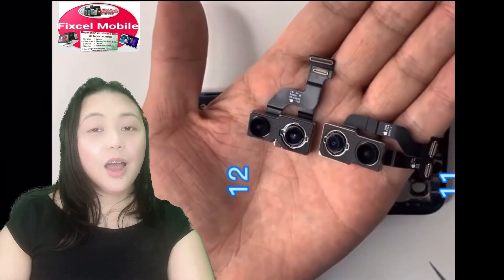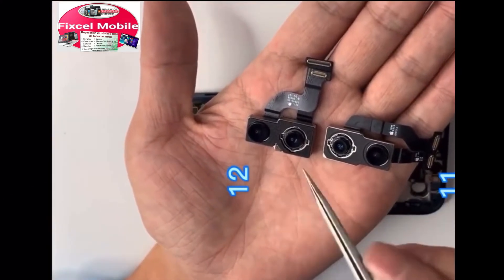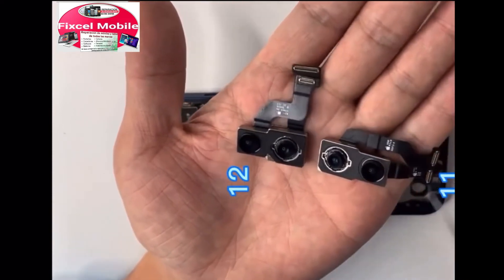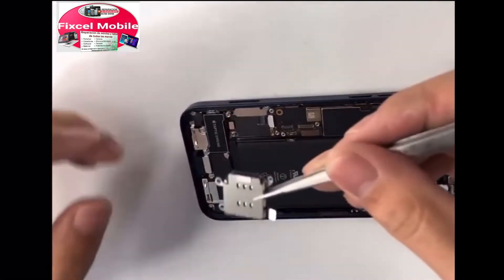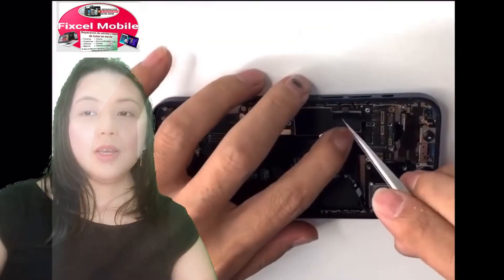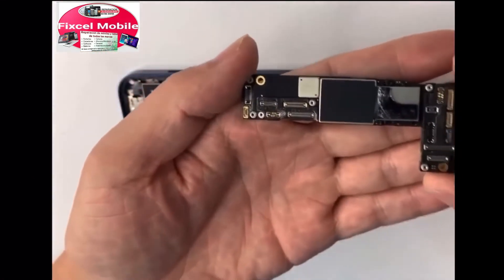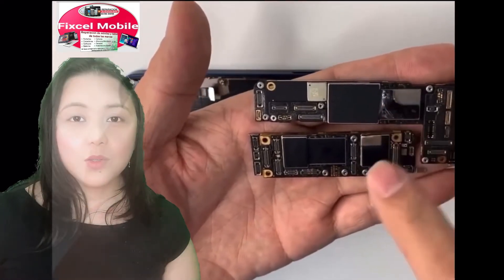Let's keep on removing the rest of the metal and the screws here. This is the camera of the iPhone 12 comparing to the camera of the iPhone 11. This part is the SIM card tray, and this is the motherboard, comparing to the board of the iPhone 11.